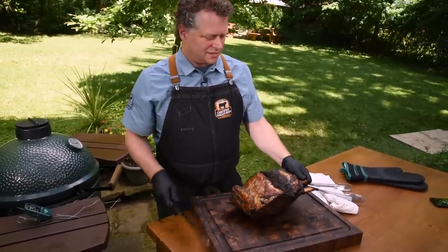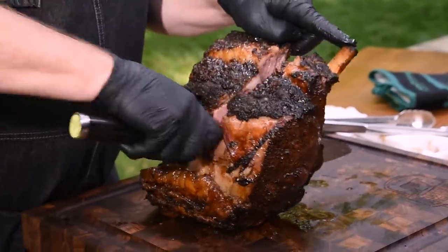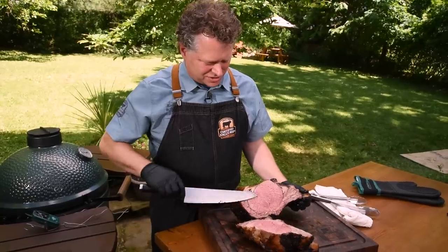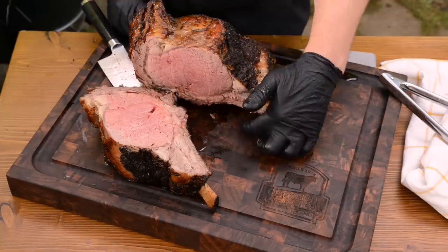Let's slice into this beauty — can't wait to see what this looks like. That looks so good — look at those juices running down, delicious! With the reverse sear, we were able to get perimeter-to-perimeter doneness with a great sear on the outside. Let us know what you'd like to see next in our test kitchen videos.